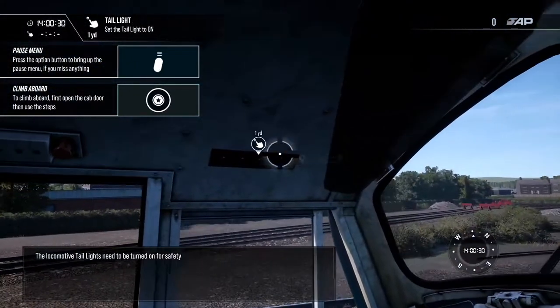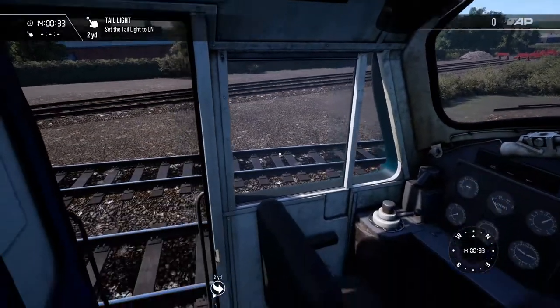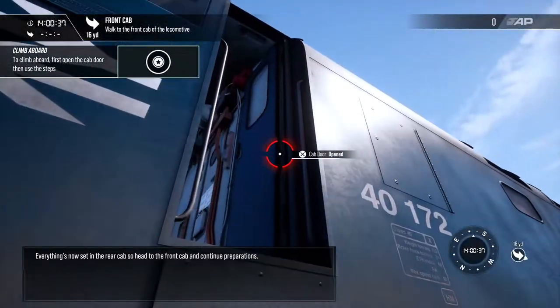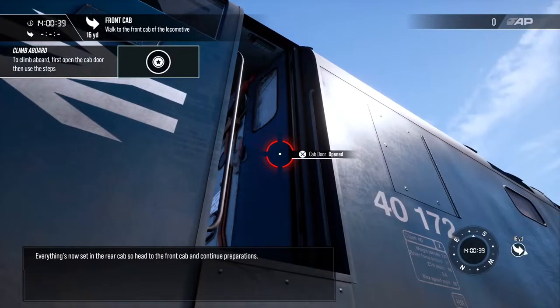The locomotive tail lights need to be turned on for safety. Everything is now set in the rear cab, so head to the front cab and continue preparations.